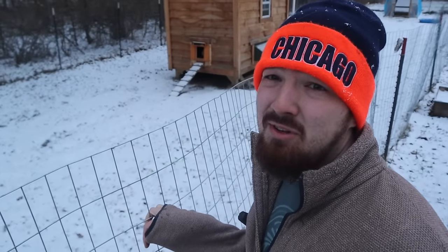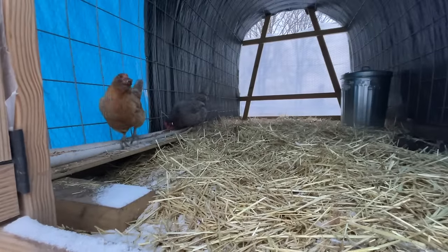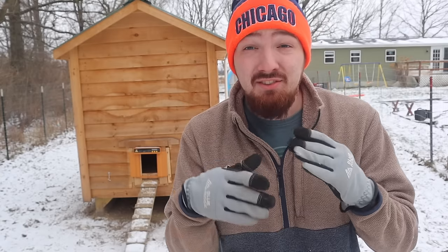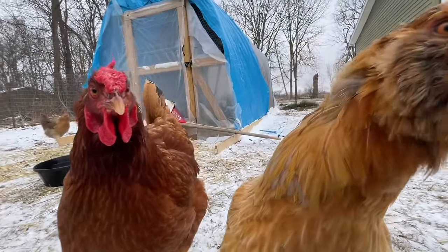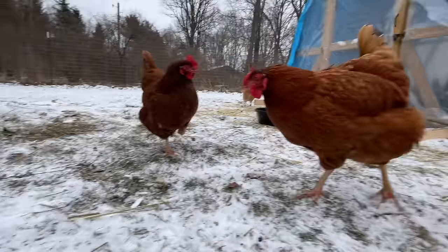The door just opened up but only about two of them have stepped out so far. Wintertime, cold weather, snow — the chickens aren't number one fans of this, but you've got to eat and get water eventually. If you have chickens and live in temperatures like us here in Michigan that are reaching below zero degrees Fahrenheit — about 33 degrees below freezing in Celsius — then you're going to have water that freezes. Without electricity in your coop, that means no heated water bowls.